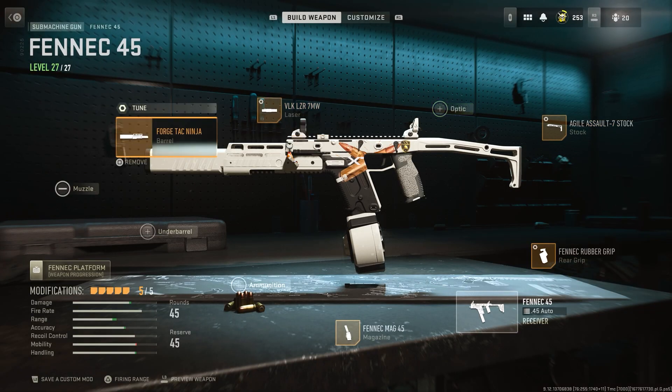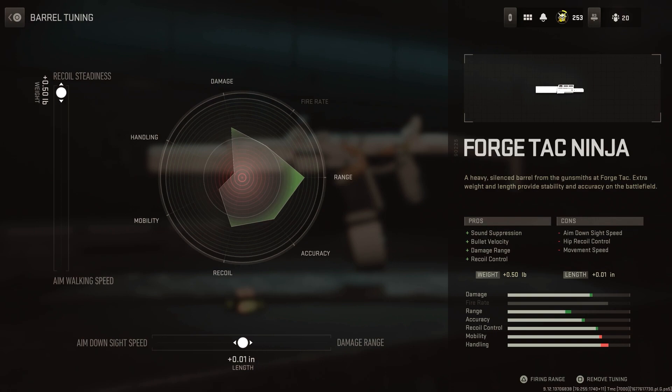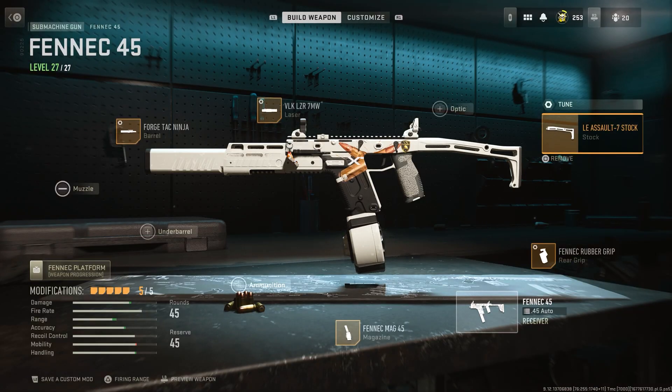For the barrel tuning — and I don't know why this keeps happening, please drop a comment if you've seen this too — the tuning seems to move on its own, possibly a controller issue. Anyway, for the barrel I've gone with damage range and recoil steadiness, and that covers the full tuning for this gun.